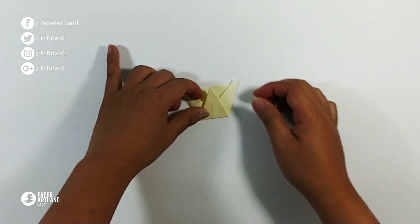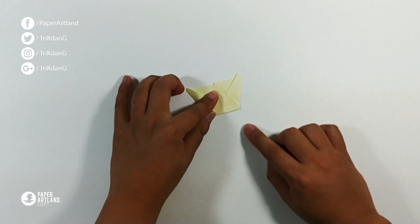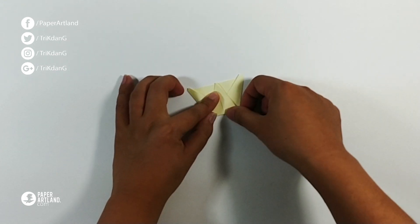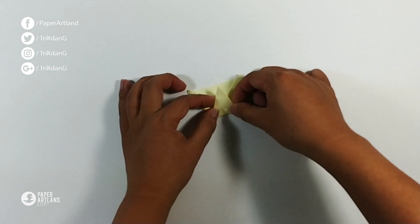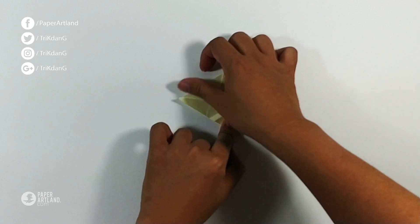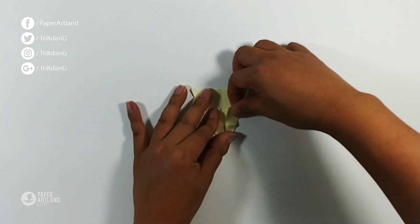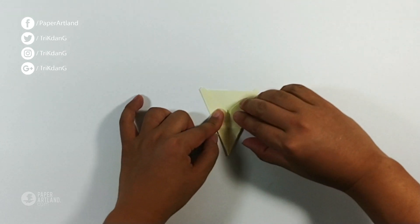On the following step, start from this side and fold straight up — about a quarter of an inch or half a centimeter. You can adjust the paper a little bit before you make this fold.